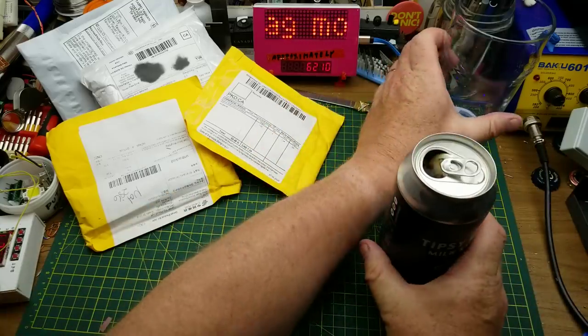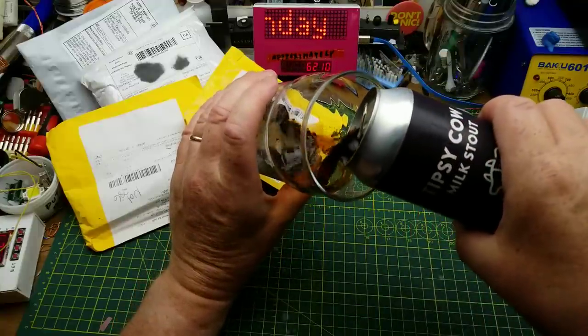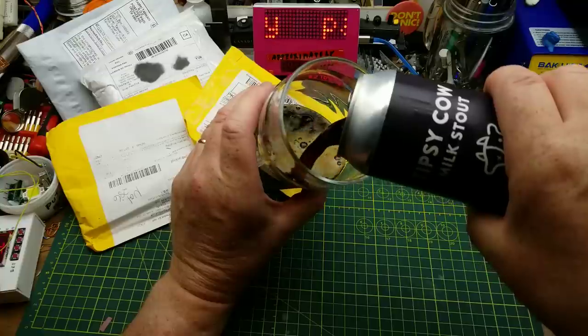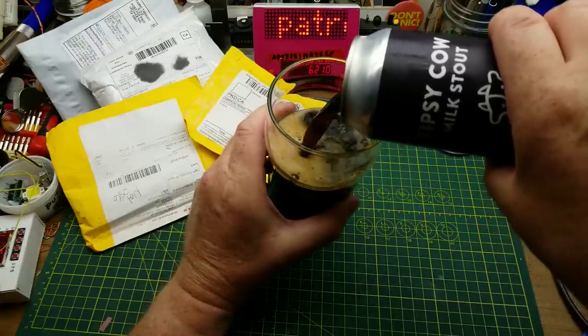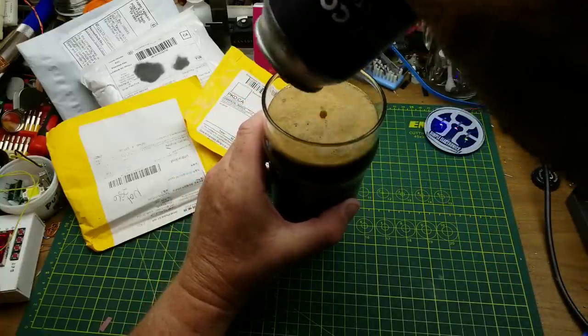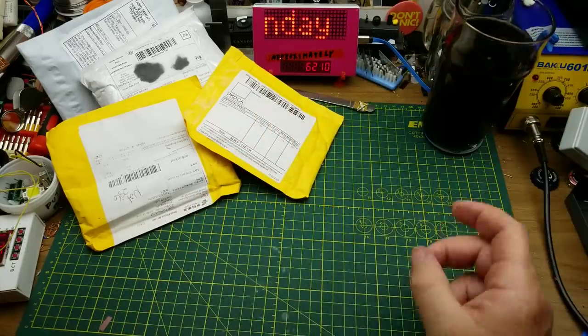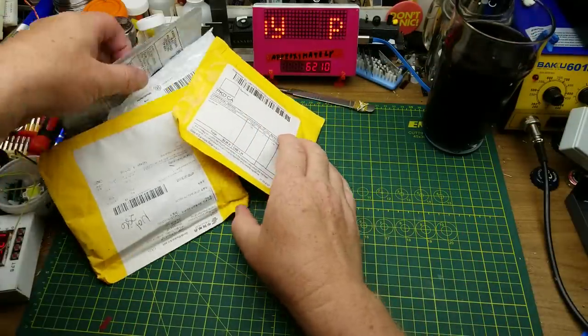Welcome to Mailbag Monday. Tonight accompanied by Tipsy Cow Milk Stout. A dark malt character of coffee and chocolate notes is balanced by lactose, lending it an added body and sweetness. There's a joke about cow tipping on the back of it, but we'll leave that alone. That is quite nice and roasty and malty.